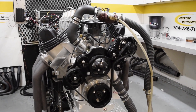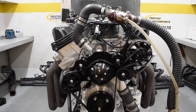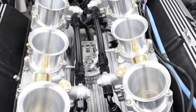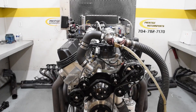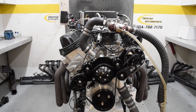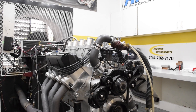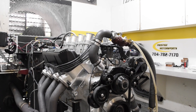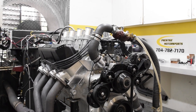On the dyno, you can see the Billet Specialty's True-Track Serpentine System has been installed to spin up the engine accessories. Here you can also see how the fuel lines are plumbed up to the inside of the throttle bodies. All the engine management is handled by a Holley Terminator X ECU. Let's pull the handle and see what she can do.